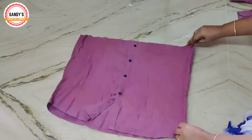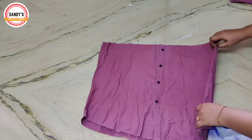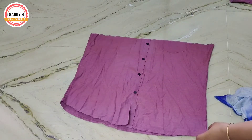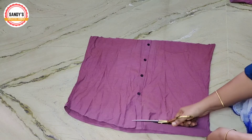We will cut a rectangle shape. Now we will cut a curve in the center and cut the curve straight.